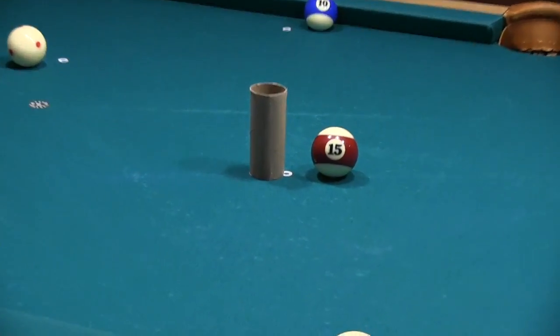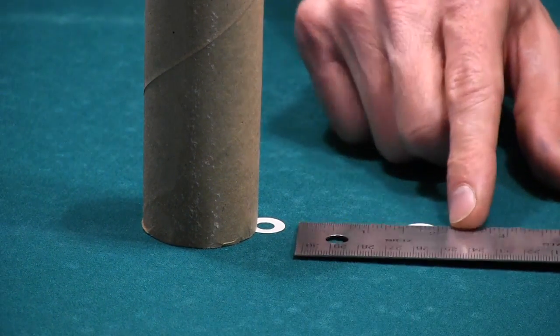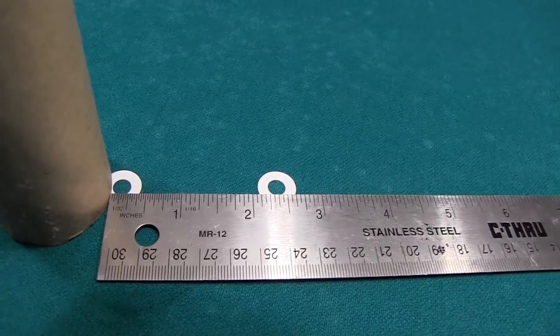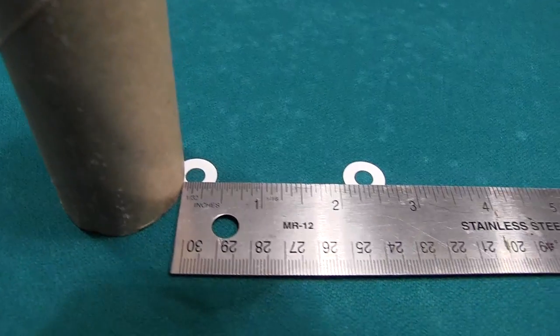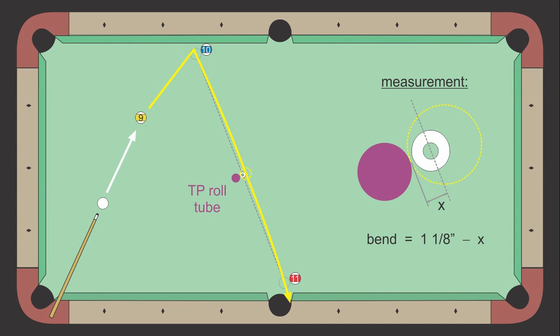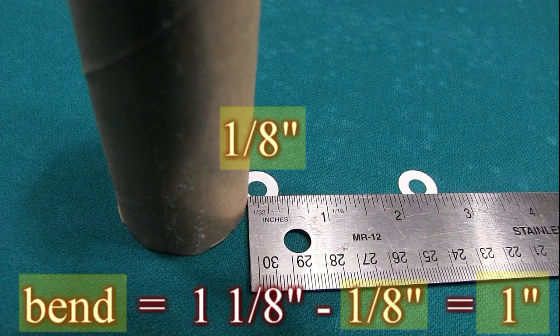Now get a close-up view of the tube and 15 ball. Then remove the 15 and carefully place the ruler so it barely touches the tube, in line with and just below the donut centers. Now move your camera to get a close-up view of the required measurement between the edge of the tube and the center of the first donut. Here the measurement is exactly 1/8 of an inch. Also get a close-up of the other donut so we can verify that the centers of the donuts are 2 and a quarter inches apart, as they should be. As illustrated here, the amount of bend is 1 and 1/8 inch — the radius of a ball — minus your measurement from the tube to the first donut. For this tube position, after a successful shot, the bend would be 1 inch since the measurement is 1/8 of an inch.